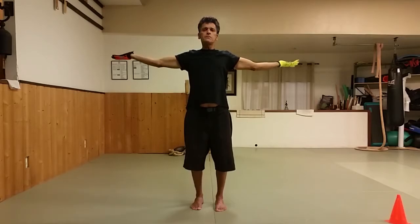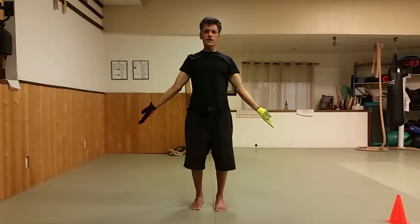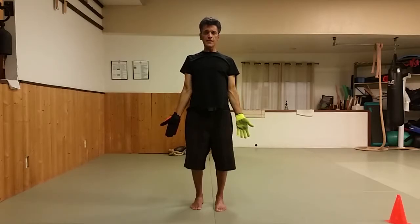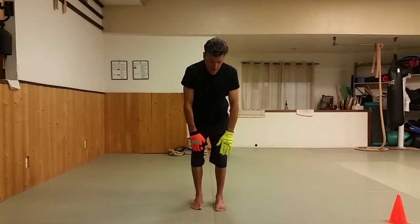When you keep your palms up it's opening your chest, so continue to keep your palms up and then they start to come forward — this feels really good. Only at this point do you roll your hands inward and then we'll begin again.